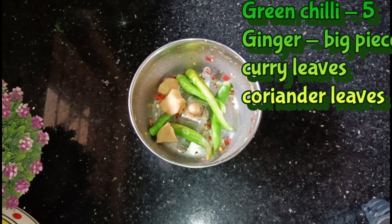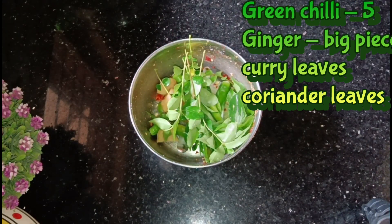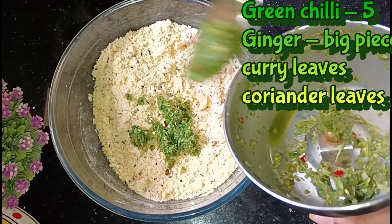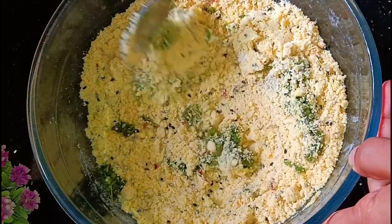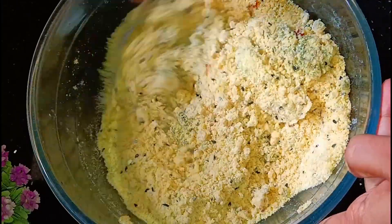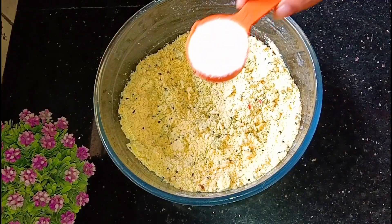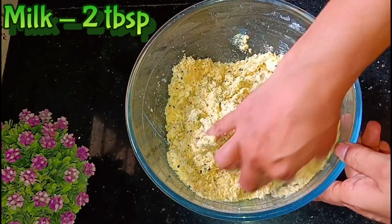Add a little bit of water. When we are going to add the onion, we are going to mix with the onion. If you have to add the onion, you will need a spoon.